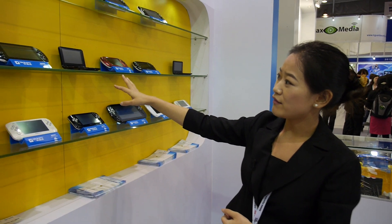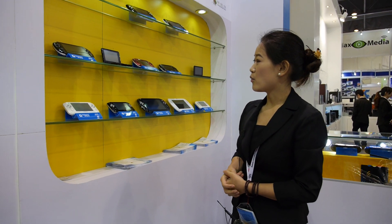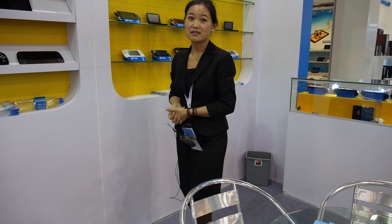They sell about 100,000 units per month across all models, including the Android ones. The factory has about 200 employees.